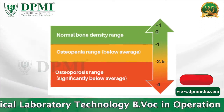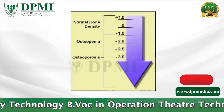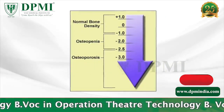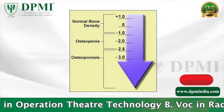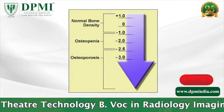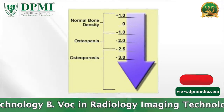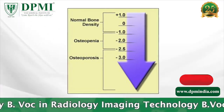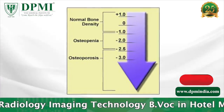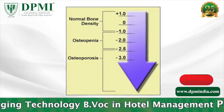Patient test results will be in the form of two scores. A T-score between minus 1.1 and minus 2.4 is classified as osteopenia, and a score of minus 2.5 and below is defined as osteoporosis. The T-score is used to estimate the patient's risk of developing a fracture. If the Z-score is unusually high or low, it may indicate a need for further medical tests.